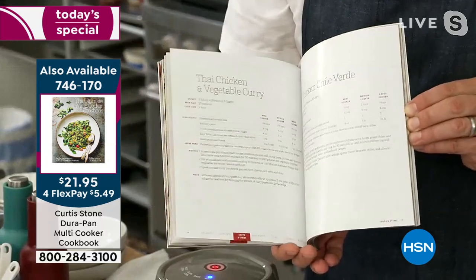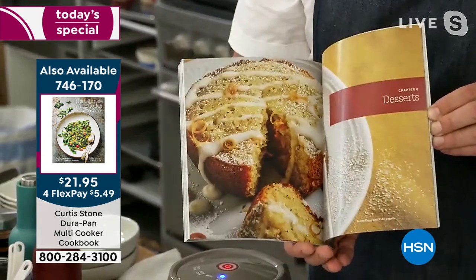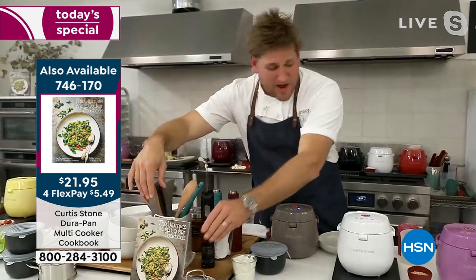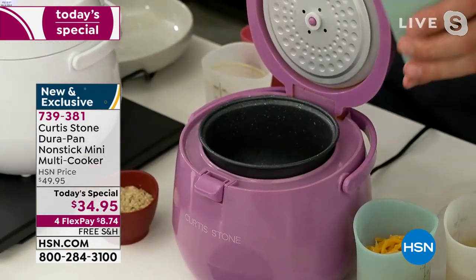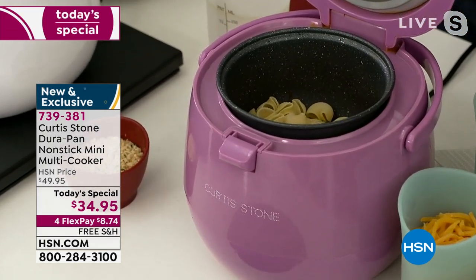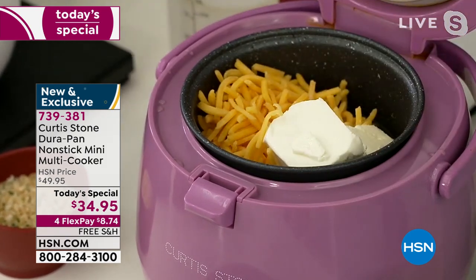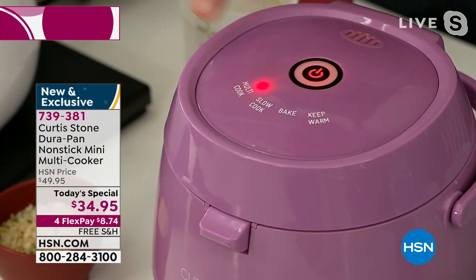Every measurement is precise. We've not only given you measurements for this multi-cooker — we've also scaled the recipes up in case you want to use them for a larger portion. This book was written by myself, Rochelle, Vanessa, Matt, and Yvette. Now let me show you how this works: I've got dry pasta, I throw it in, add chicken stock, cheese, a little butter and cream cheese, close it, press multi-cook once, and it gets to work.